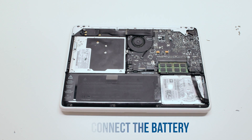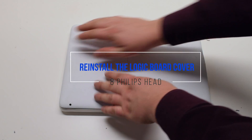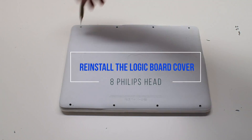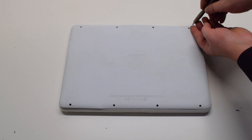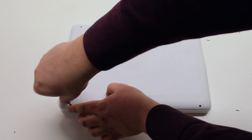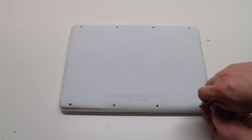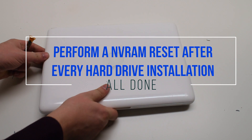Reconnect the battery. You can now put the cover back on and reattach it with eight Phillips head screws. Please perform an NVRAM reset after every hard drive installation.